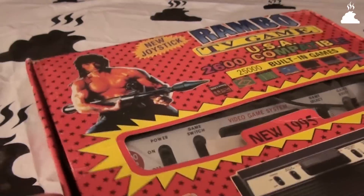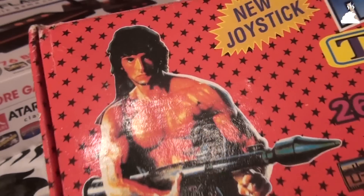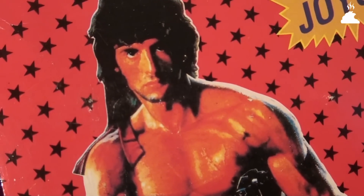Очень часто вы, дорогой зритель, просили меня показать какую-нибудь хреновину из заставки к шоу. Ну что же, пришло время выполнить вашу просьбу. Итак, сегодня я покажу вам китайскую отрыжку из далёких девяностых.